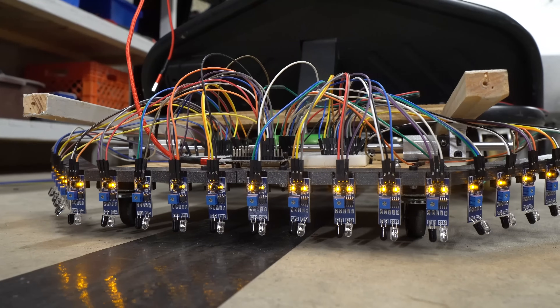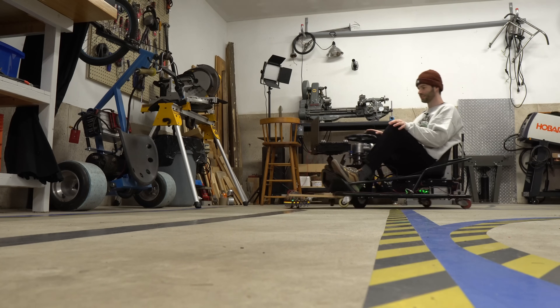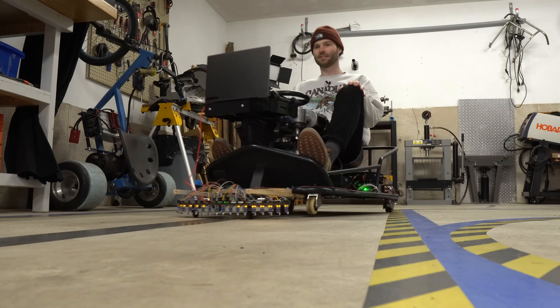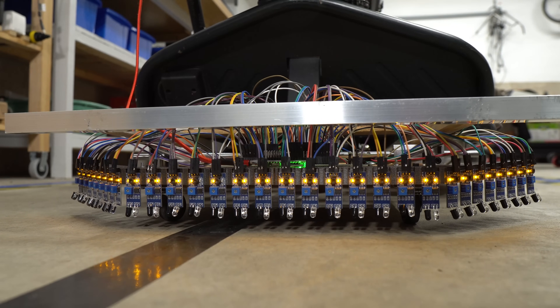For the second prototype, I doubled the sensor count to 20. This instantly improved steering smoothness and accuracy, but I wanted to push it even further. For my third and final prototype, I went up to 30 sensors.